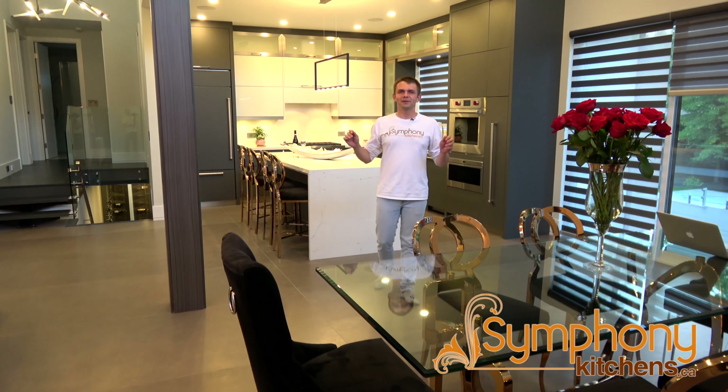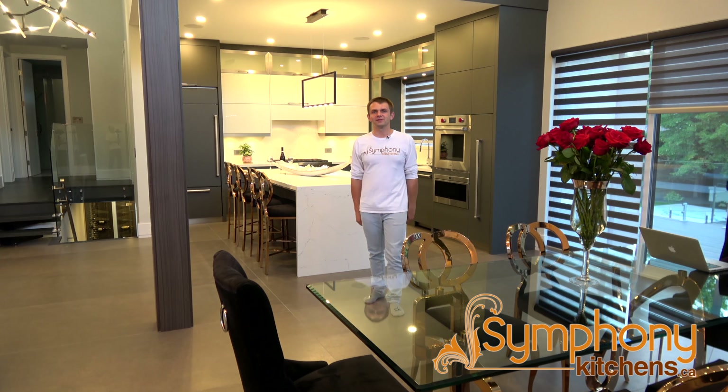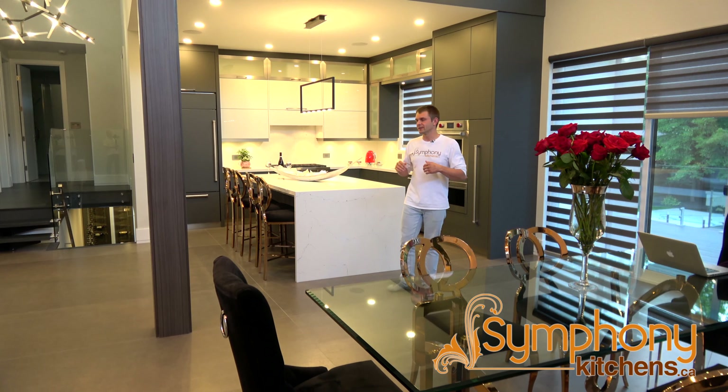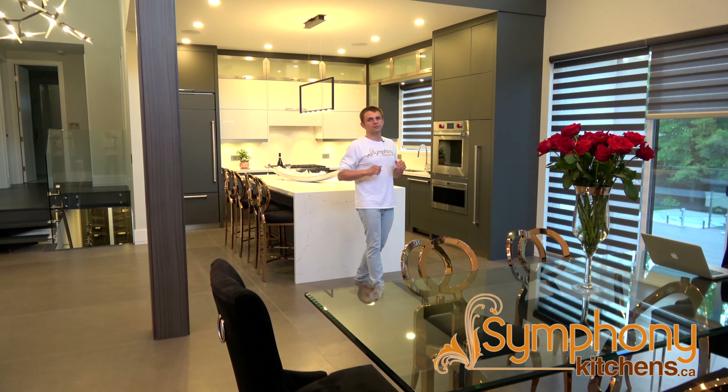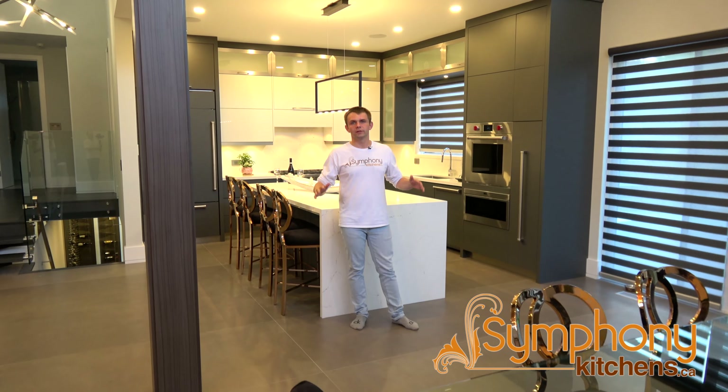There's a lot of interesting angles and bevels — beautiful elements in this place. The best part of the house is the kitchen, and obviously this is what we do best. This is project Fifty Shades of Grey, and that's our gray and white kitchen. Here we're using flat panel gray matte doors with almost no decorative hardware, so everything is self-opening and self-closing.